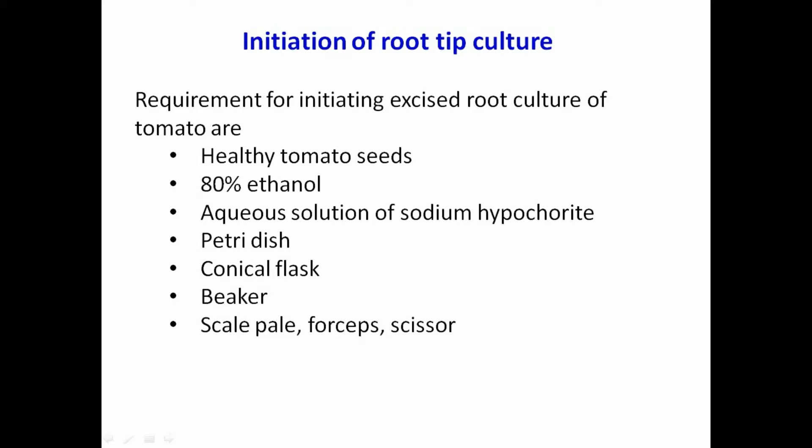The requirements for initiating excised root culture of tomato are: about 60 LD tomato seeds, one sterilized empty conical flask of 100 ml size fitted with a cotton wool plug, about 50 ml of 80 percent ethanol, aqueous solution of sodium hypochlorite about 500 ml, and sterilized distilled water.